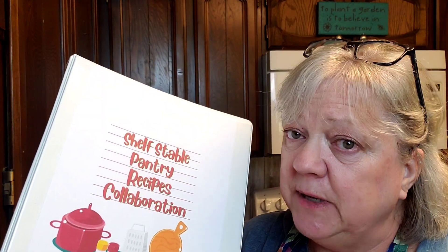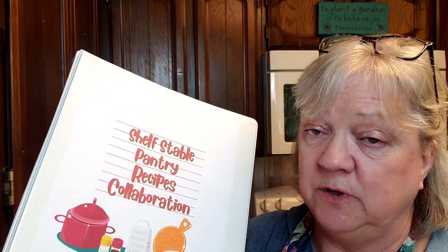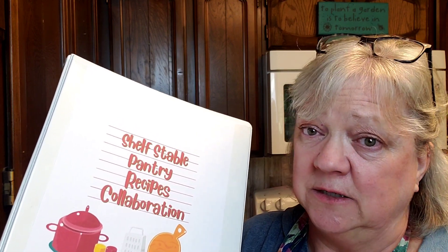This one is going to be sticking with my theme of using oats. This will probably be my last oat recipe, but we're going to be making oat tortillas, which are going to be awesome.